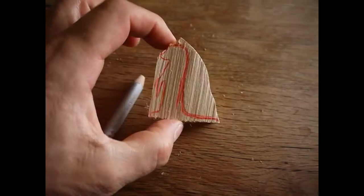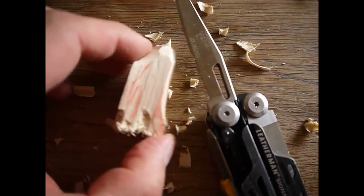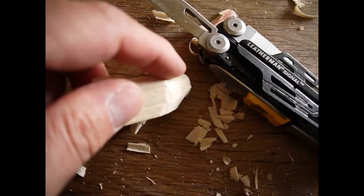We cut out the meerkat with the saw from the multitool or from the pocketknife. With the large blade we roughly carve the contours of the meerkat — the head, the neck, and the back.